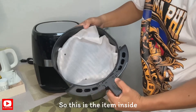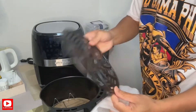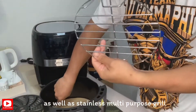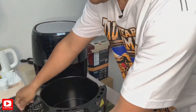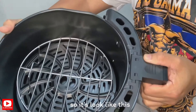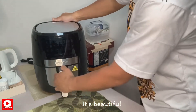Ang una ay ang kanyang crispy tray — ito po kung magpaprita ka ng french fries o potato. At ang kanyang stainless multi-purpose grill. Pasok lang po natin dito, papatong doon itong stainless. Ganyan po ang kalabasan niya — pasok lang natin. Ang ganda.